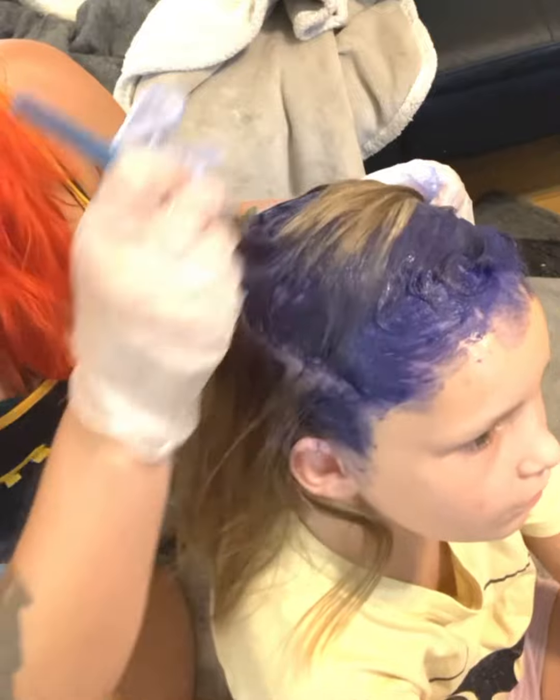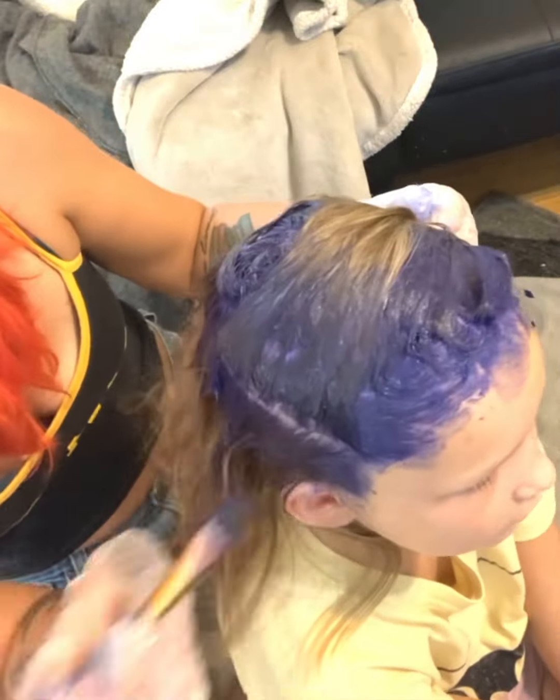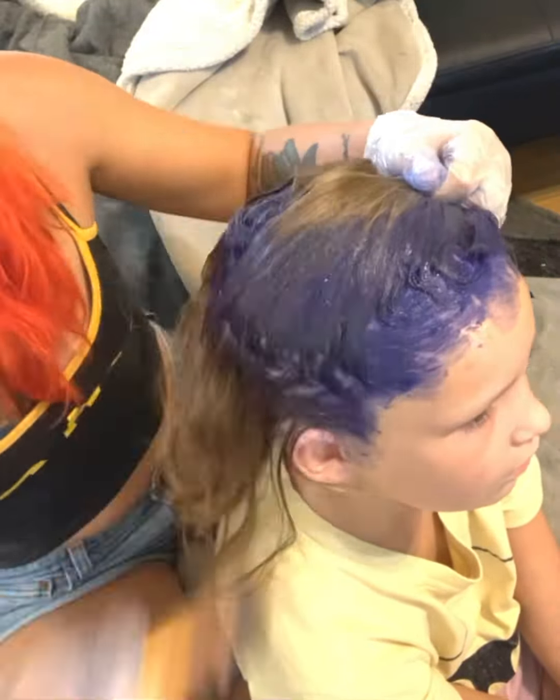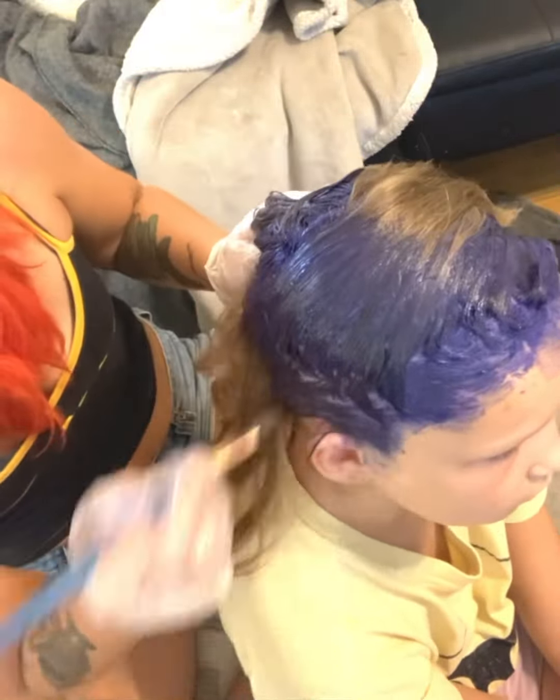I'm just doing the roots at the moment — maybe close to two inches in length, somewhere around there. That's typically the length I go when I do the root area, about two inches, sometimes a little bit more depending on how it turns out.